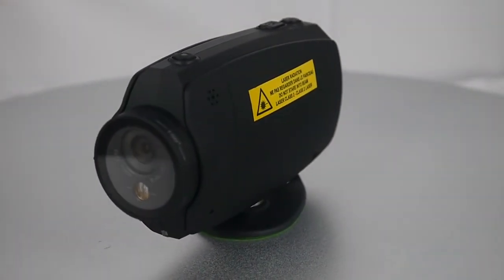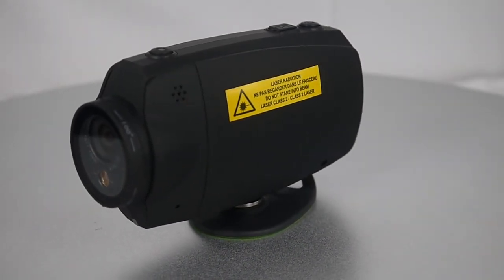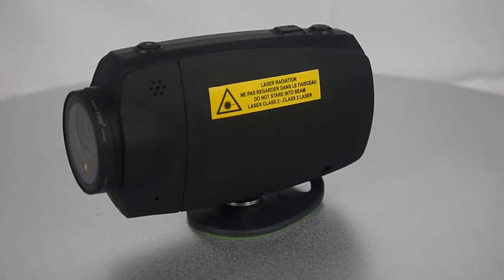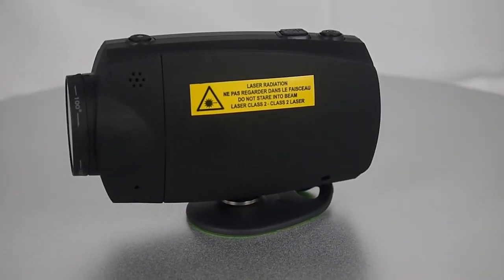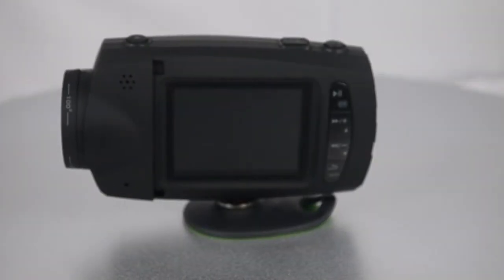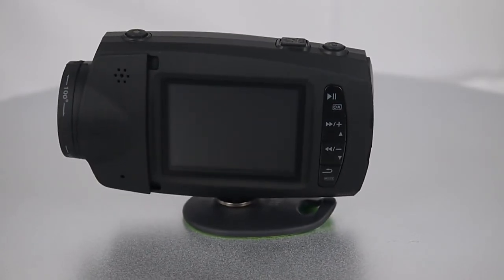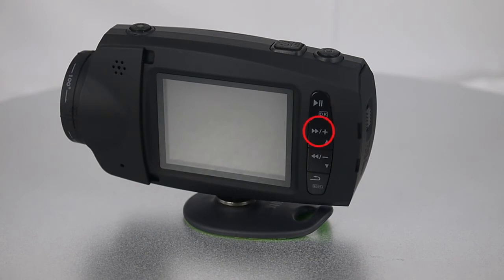Coming to this side, at the top there is a speaker and at the bottom it is the microphone. At the right there is a cover — inside the cover there is a screen and buttons: OK button, up, down, and return button. At the top of the product there is a laser button, power button, and photo button.